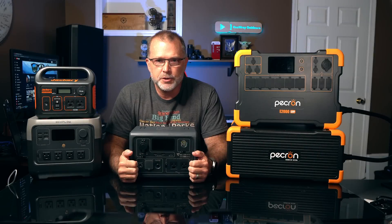Hey, thanks for joining me. In today's video, this is completely unsponsored, we're going to talk portable power stations.